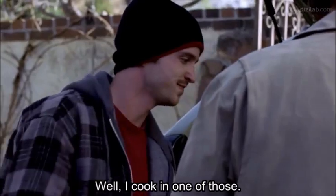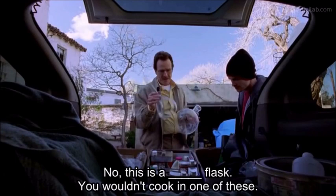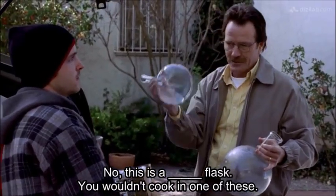I'll cook them one of those, a big one. One of these. No, this is a volumetric flask — you wouldn't cook in one of these.